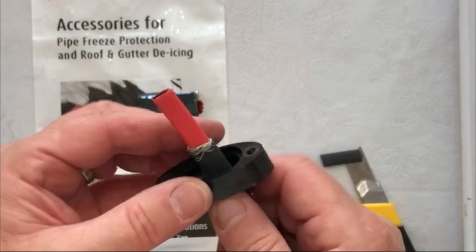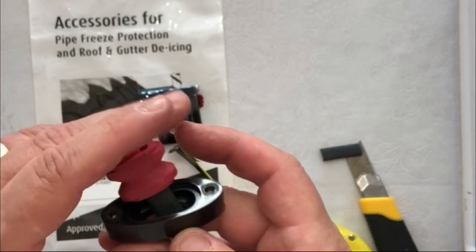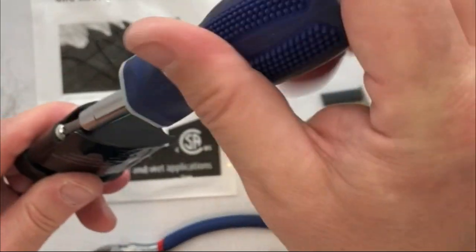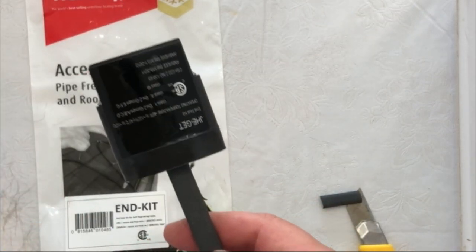Don't forget to put on your end cap. We put on our grommet and slide that down so it's nice and snug with the edge we've just created. Put the other piece back on. We're going to take and put our screws back on tight, sealing our end cap, and voila — quick and easy, we got our end seal kit done.